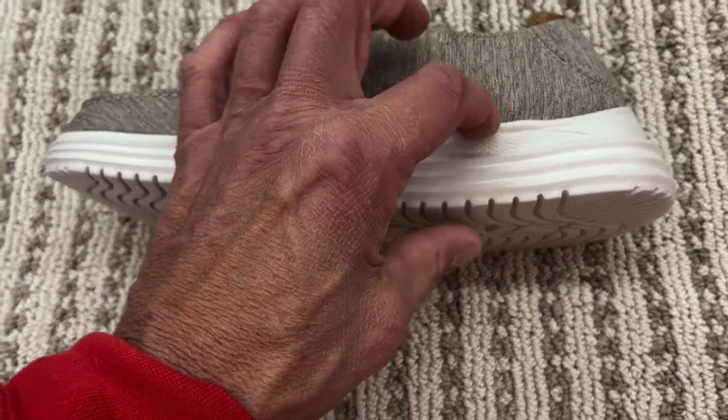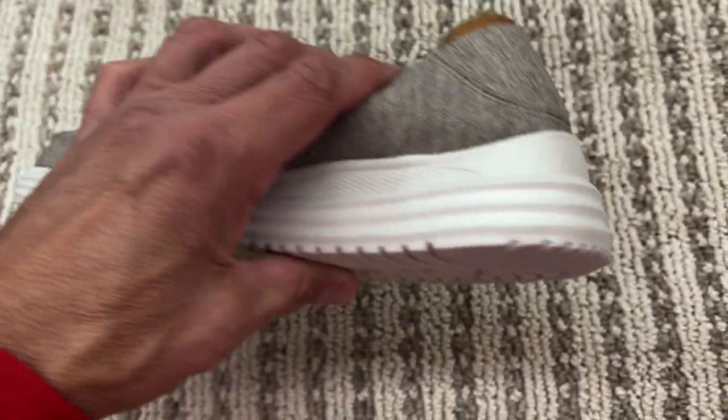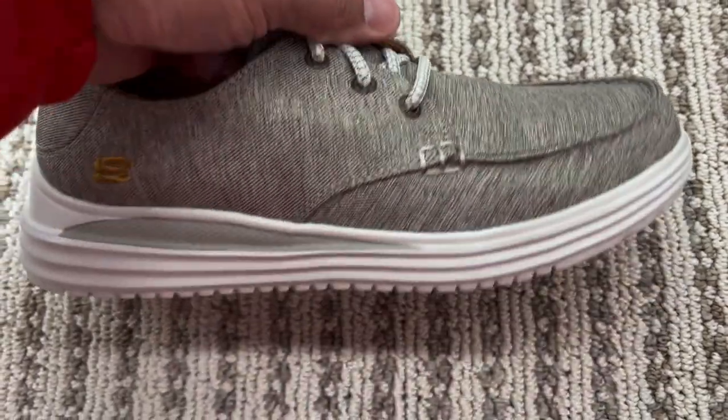A couple things I really like. I like how thick the heel is — plenty of support all the way around. So if I'm doing a lot of walking, there'll be plenty of support. I also like the tread; it's not a tread that you're going to easily slip on. Really like that part.